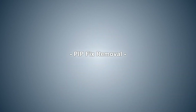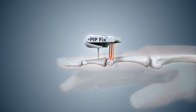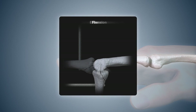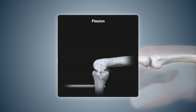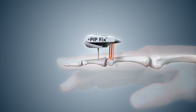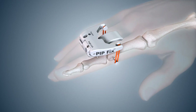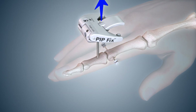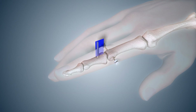Prior to removal, flexion-extension lateral x-rays with the elastic bands removed should be obtained to determine if the fracture and soft tissues are adequately healed to maintain a concentric reduction without the device. This typically requires a minimum of 6 weeks. To remove the device, if necessary reduce tension to the lowest position by adjusting the tension adjust screw, then remove the elastic bands. Remove the PIPFIX device from the dorsal pin. Cut a pin cap off the transverse pin on one side of the finger and, using a large needle holder or similar tool, pull and rotate the pin out of the finger. Using the same tool, unscrew the dorsal pin from the middle phalanx.